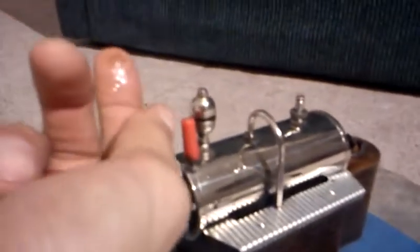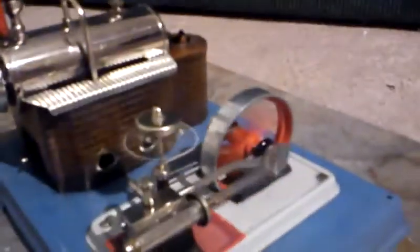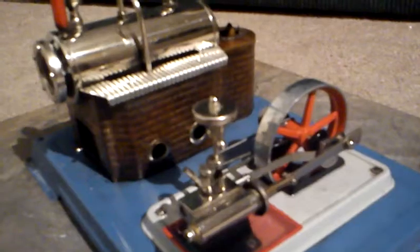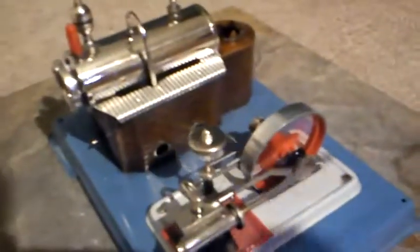You can kind of throttle it by relieving pressure with this, and that just about stalls out the motor there. You can see we're running out of fuel there almost. Let's let her build a little more pressure here. Here we go — a little self-started that time.